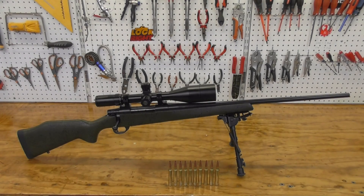Welcome to the shop. Today I'm bringing you a review of the Weatherby Vanguard Range Certified in 300 Winchester Magnum. Let's start off with the specs of the rifle.